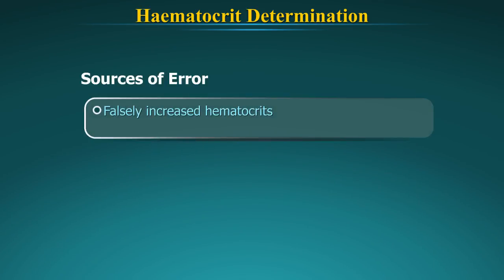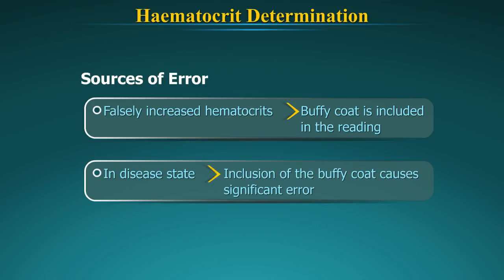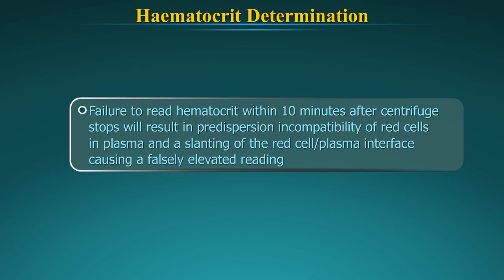Falsely increased hematocrit may be reported. The buffy coat, which is comprised of white cells and platelets, is usually a very thin whitish layer above the red cells that can be observed when the blood is centrifuged. In disease states where the white count is excessively elevated, inclusion of the buffy coat can cause a significant error. Failure to read the hematocrit within 10 minutes after the centrifuge stops will result in redispersion of the red cells in the plasma and a slanting of the red cell-plasma interface, causing a falsely elevated reading.